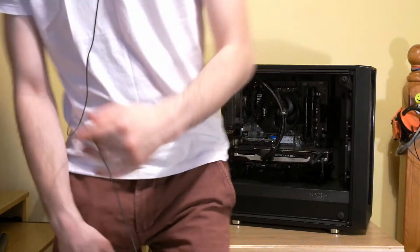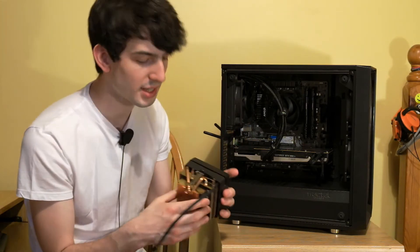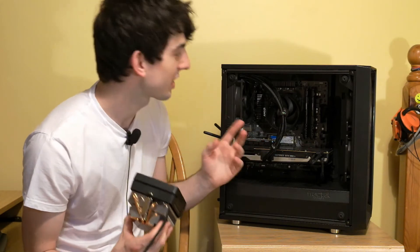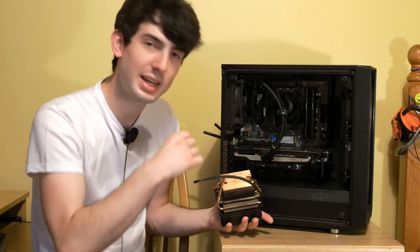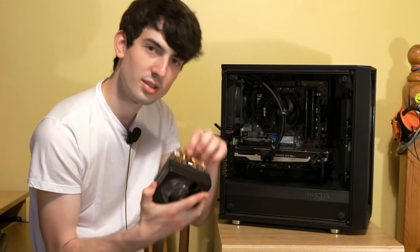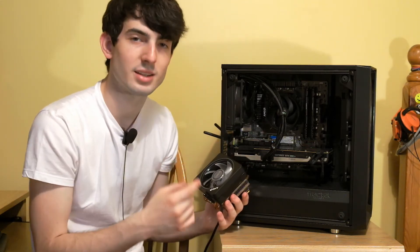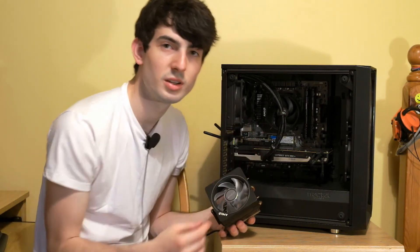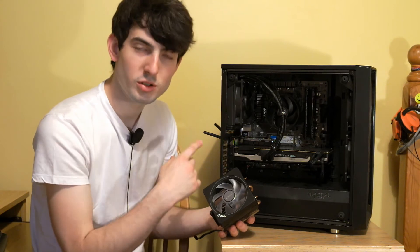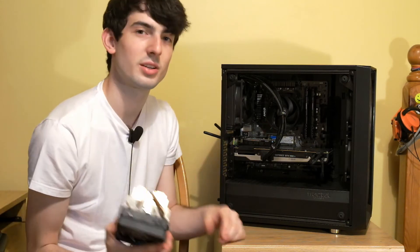So time to change the cooler and see if there's a difference. What is different between the Wraith Stealth and the Wraith Prism is how they attach. I prefer how the Wraith Stealth attaches — you just screw it in straight to the back plate and it has sprung screws, it's really easy. The Wraith Prism has hooks that attach to clips on pieces of plastic that are screwed onto the motherboard back plate that come with the motherboard, but I have taken them off to put the Stealth on. So now I have to take the cooler off, take the old paste off, put the clips on, clean the paste off, and then install this one and run the tests again.